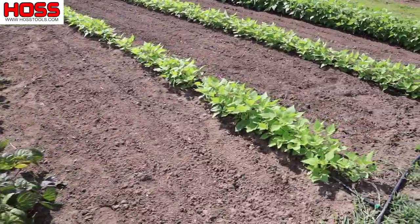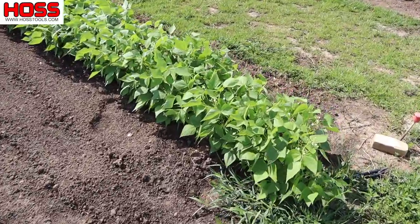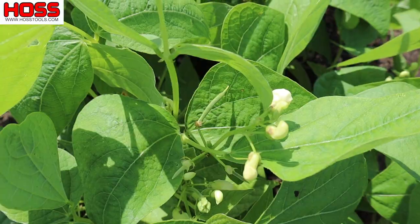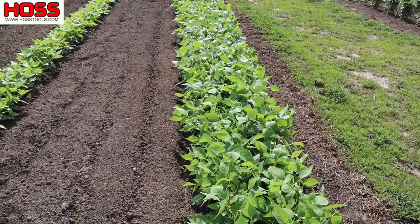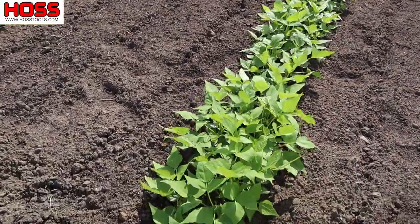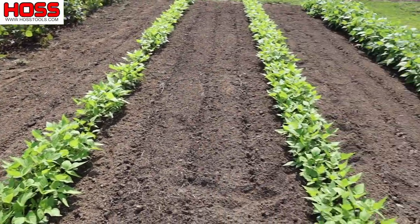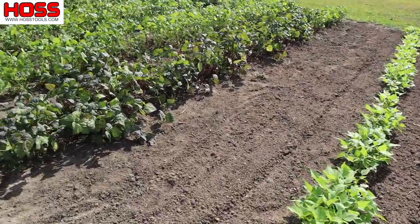Over at this very end we've got some golden wax beans that are just now starting to produce — you can see they're loaded with flowers and maybe a little bean right there. These things are coming along and we'll be picking these probably in the next week or so. And then we've got our half runner beans here, which I planted extremely thick, maybe too thick, and these guys haven't started flowering yet, but they'll be coming along behind those yellow beans.